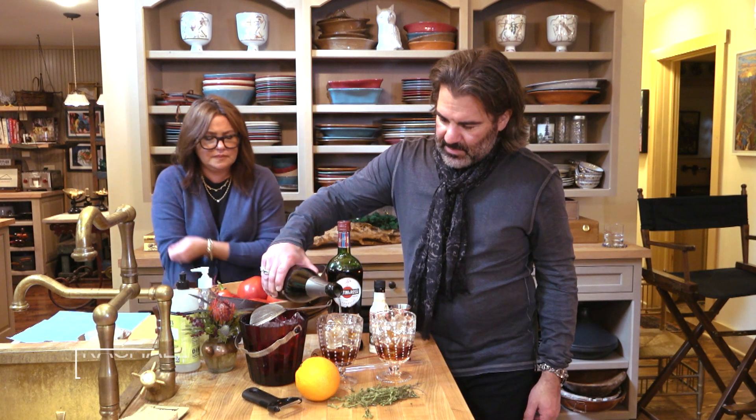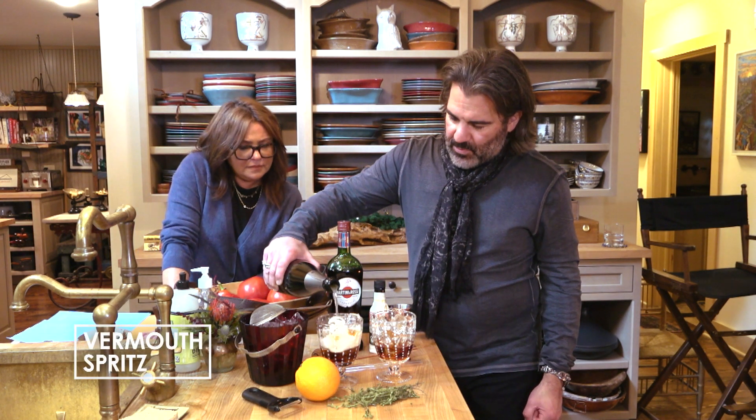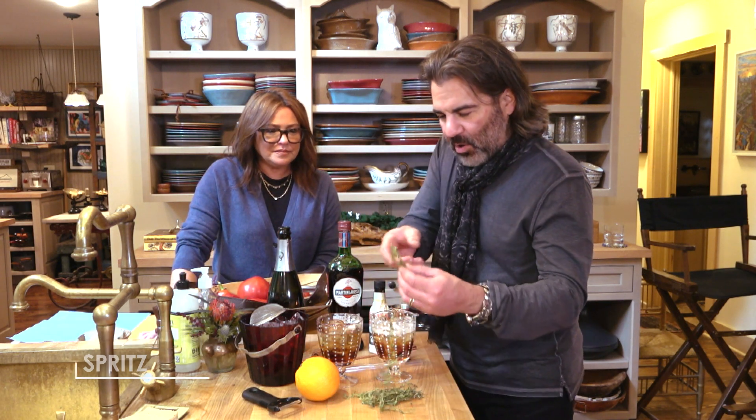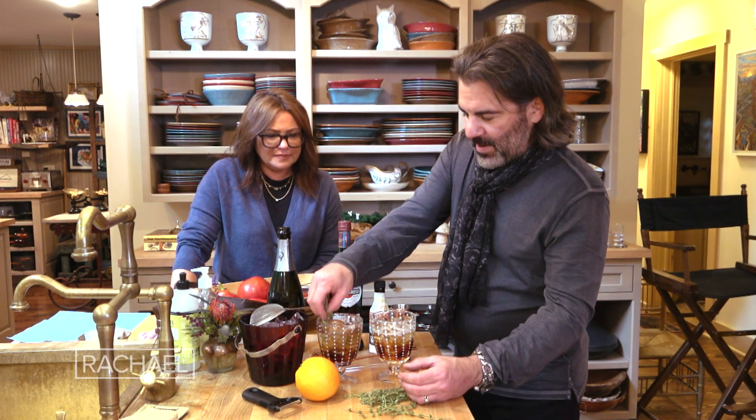This is champagne I happen to have around. Just pour that over the top. Now just to get a little fancy, I've got some thyme right from our garden. I'm gonna put that right in there.